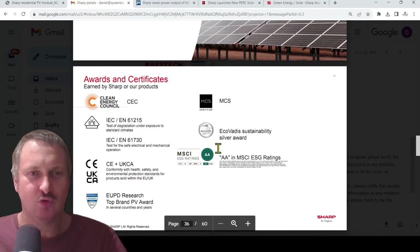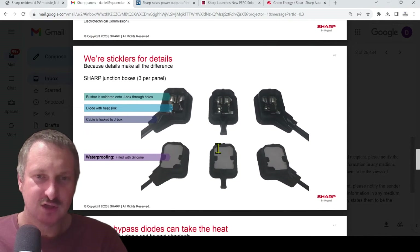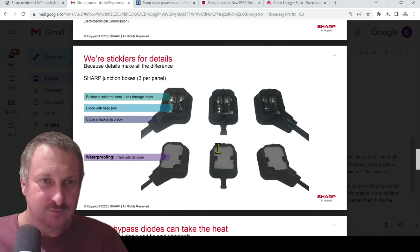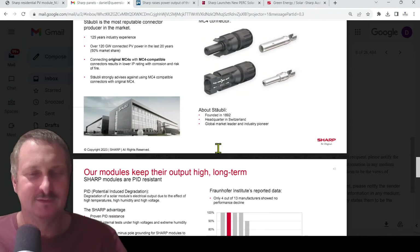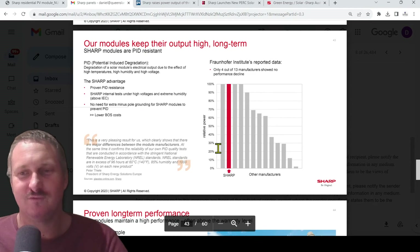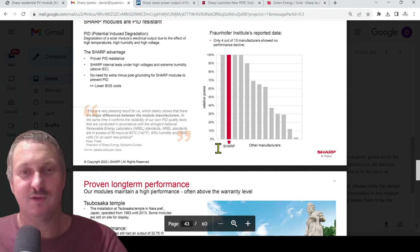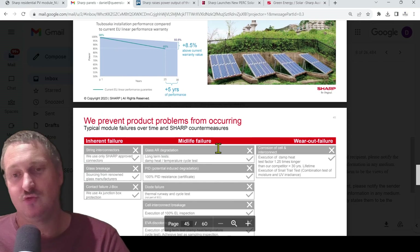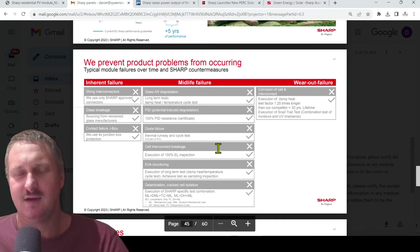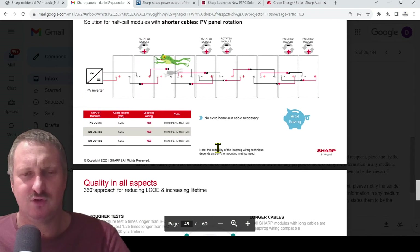All this is pretty stock-standard stuff here. Sharp junction boxes — nothing different to what I've seen of any other 415-watt panel. I couldn't find out who is manufacturing for them if it is someone, but whispers will come out in due time. It could very well be that Sharp have set up their own manufacturing plant in China — like SMA did with their inverters, running their own Sunny Boy inverter plant out of China rather than rebadging. Sharp could be doing the same thing, just keeping costs down by manufacturing in China rather than Japan.